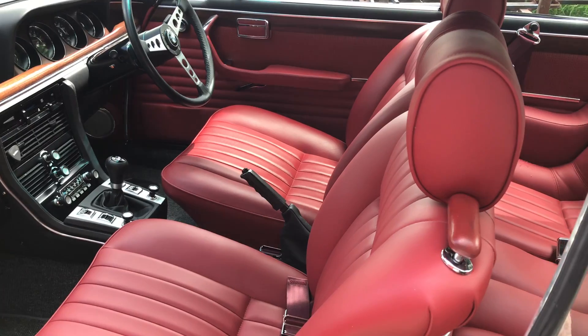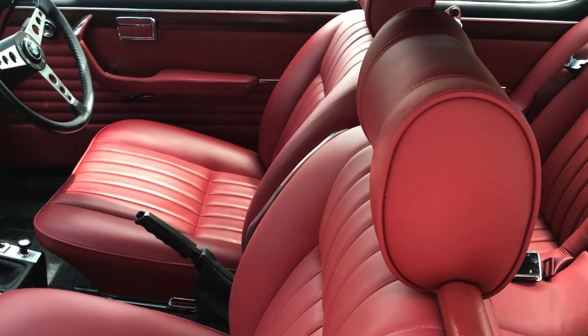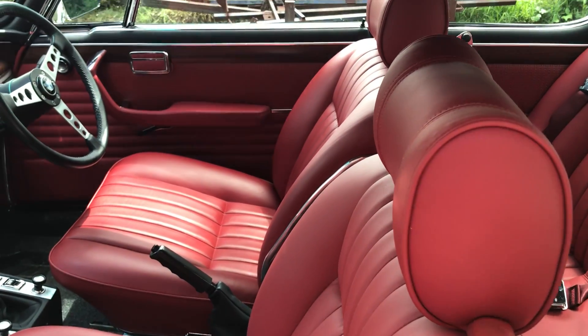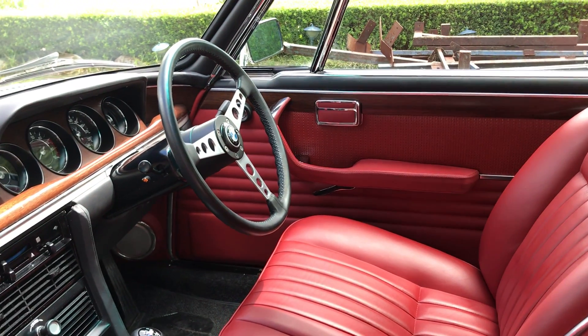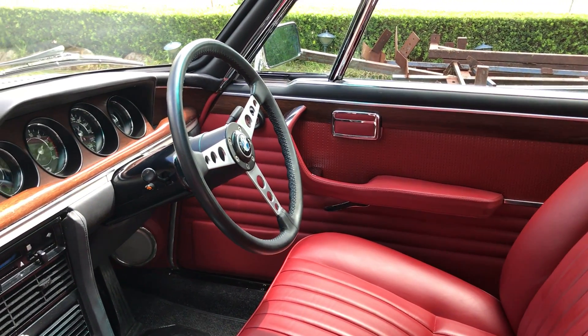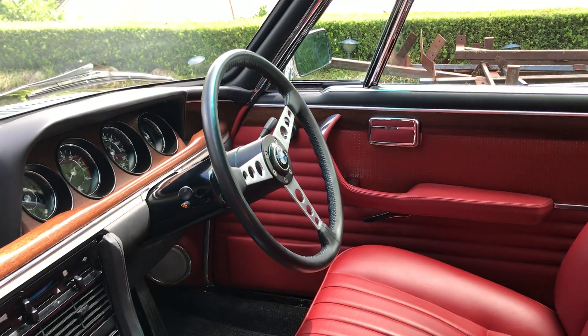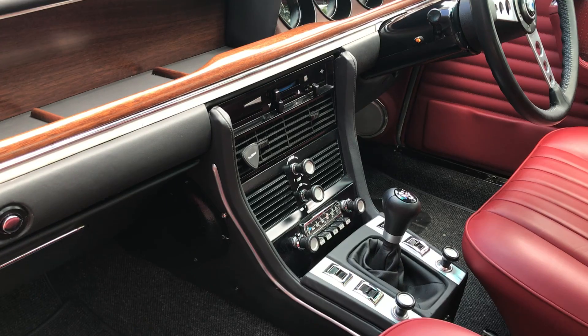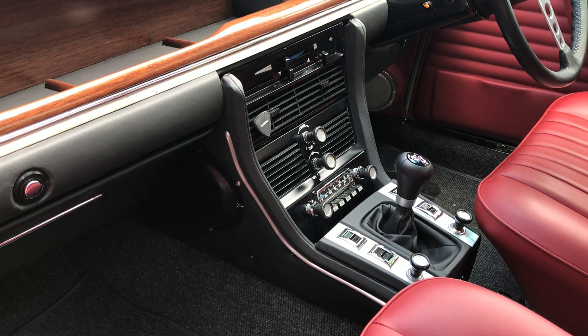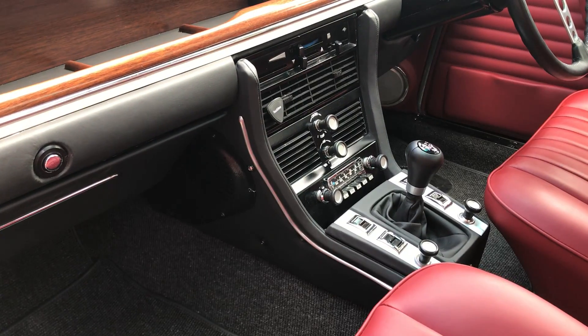All the interior is Italian leather — it's a kind of Rolls-Royce red. I've got the original Petri steering wheel, which are pretty rare and very expensive. For air conditioning, I've used the original evaporator but the condenser and the compressor are all new.